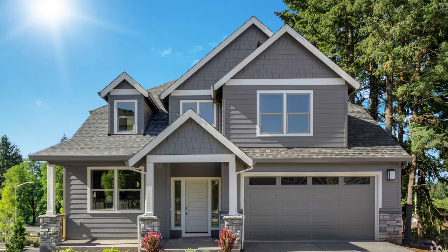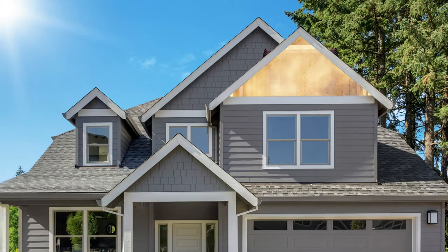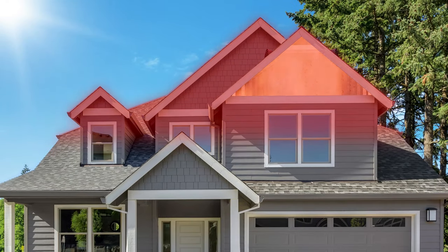Attic ventilation is crucial to homeowners because attics can be like an oven on top of your home, heating up your living space from above. When midsummer comes around, a typical attic can reach temperatures of over 160 degrees. In a two-story home, this can make the heat on the top floor unbearable.